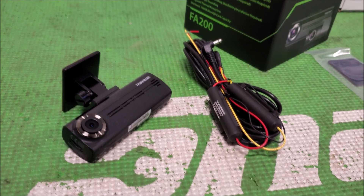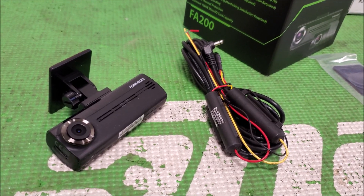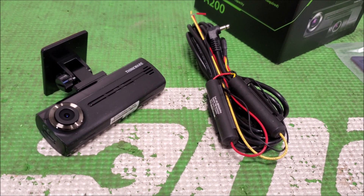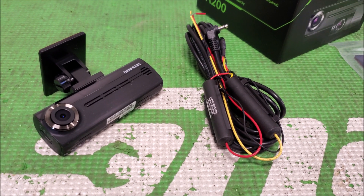Today's video we're going to go over low amperage or low draw current devices that you'd add to a vehicle, like dash cameras, line output converters, DSP possibly, anything like that.